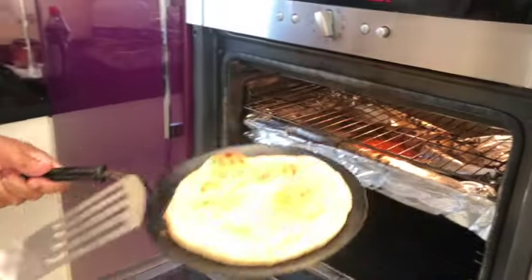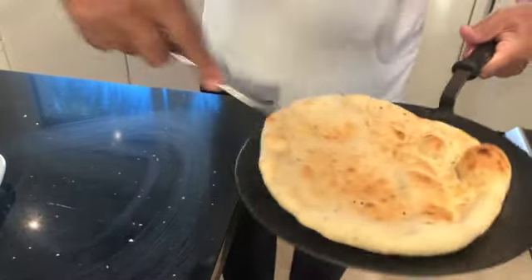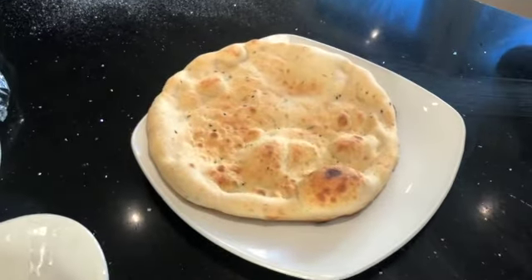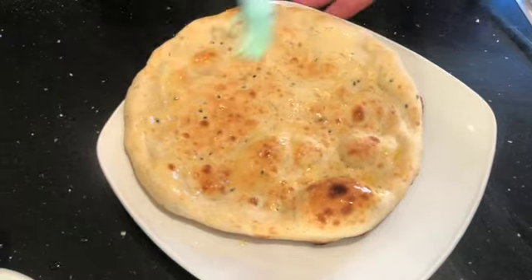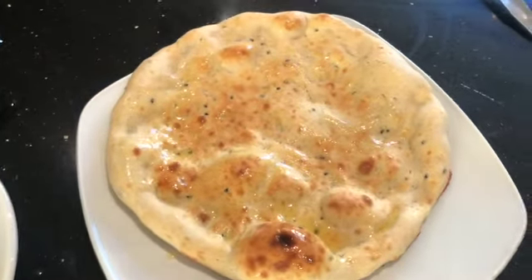After two or three minutes, with a spatula take it off and put it down. Add a little bit of butter — voilà! Your naan bread. And carry on making the other naans.